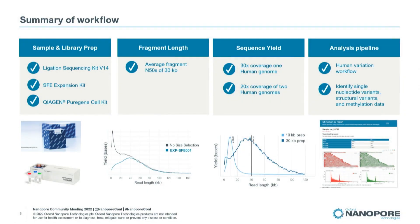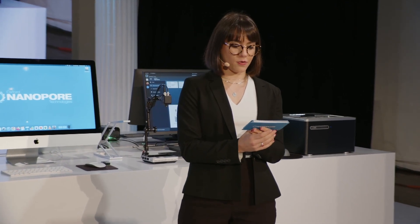We hope to see you back in the live lounge tomorrow if you want to learn more about what's new in the Oxford Nanopore product pipeline. Thank you.